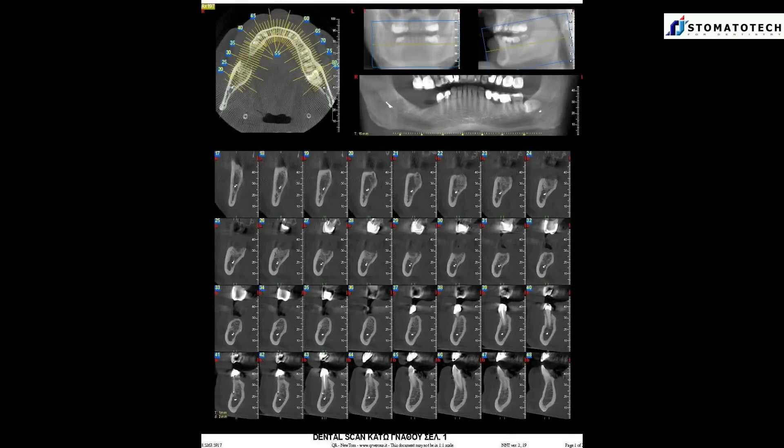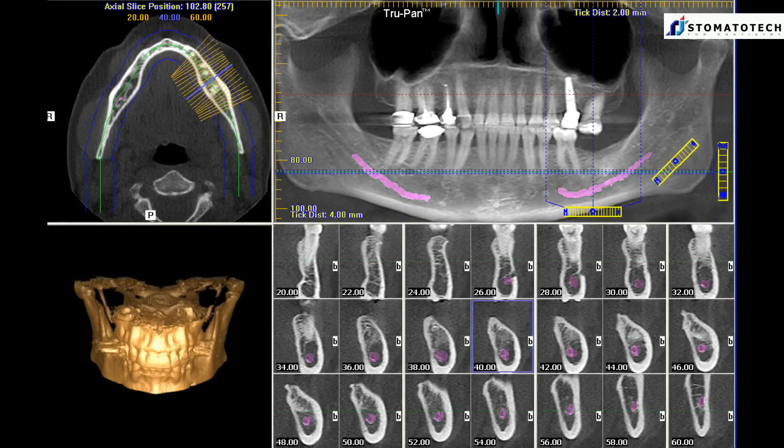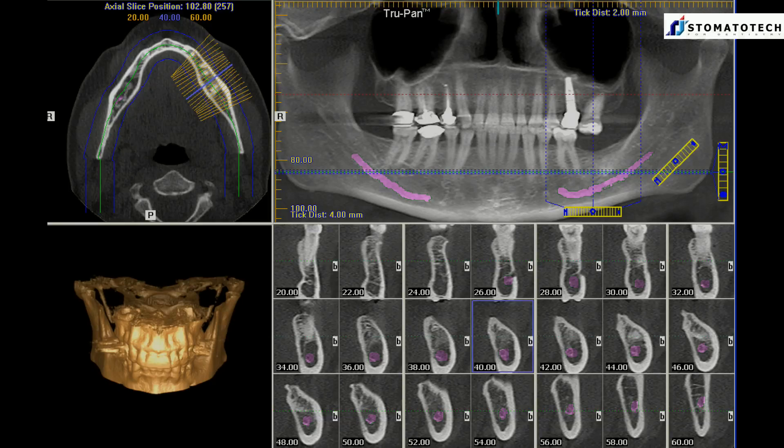The problem is that 3D x-rays have very little in common with two-dimensional panorex or periapical x-rays. Moreover, the lack of proper training in dental school programs puts the 3D x-ray in a place where it is considered an option only for highly skilled and specialized professionals.